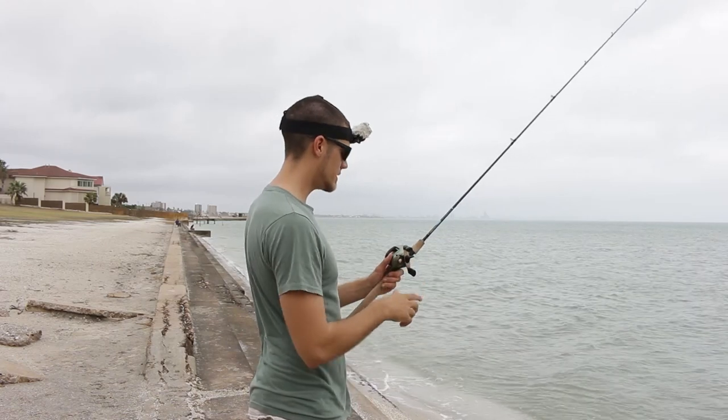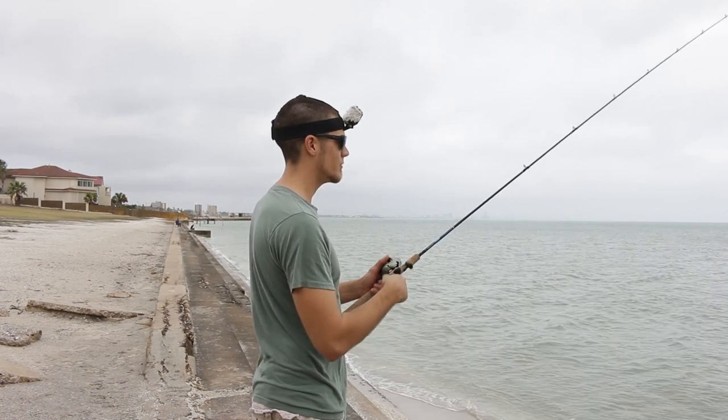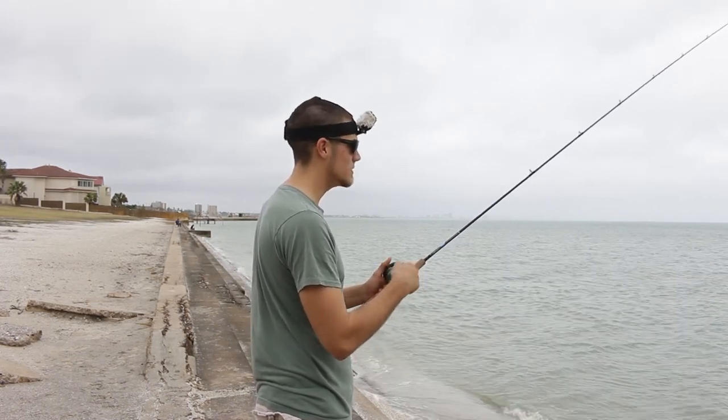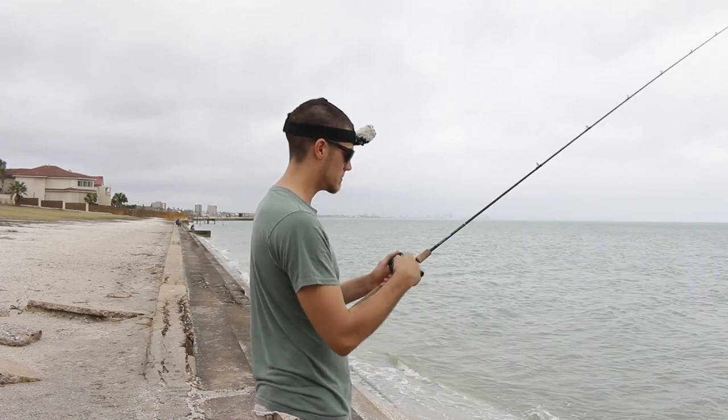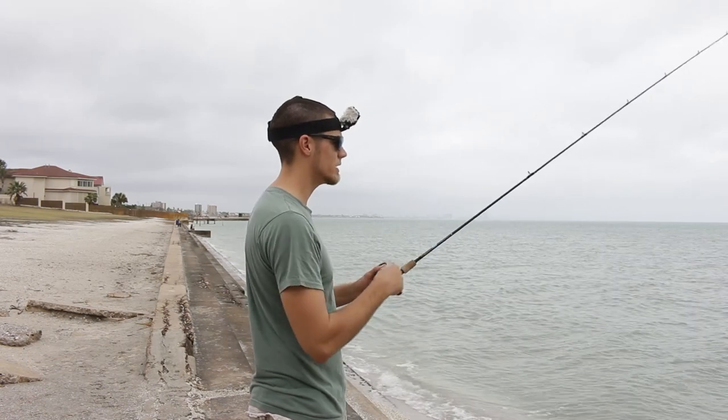The first retrieve is the most simple and obvious — it's just a straight retrieve. With these wedge tails, curly tails, what have you, they have their own action so you can just straight retrieve them. Do a moderate retrieve and as long as that tail is waggling you can catch fish.